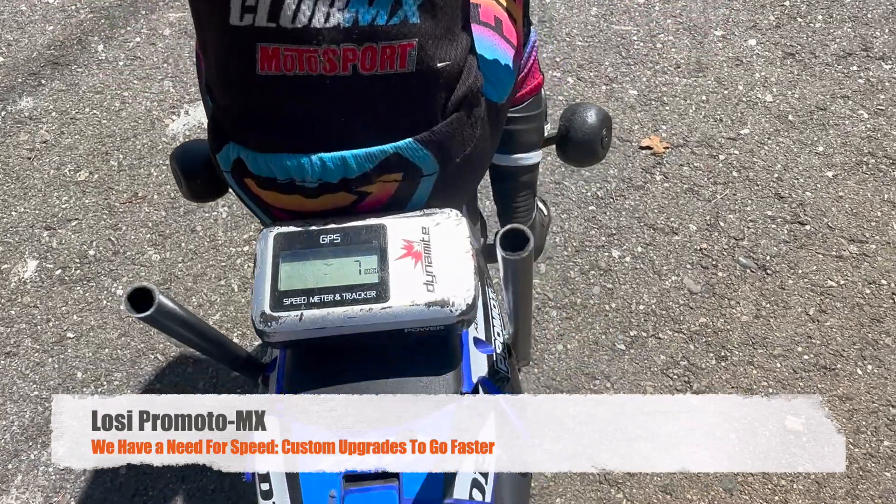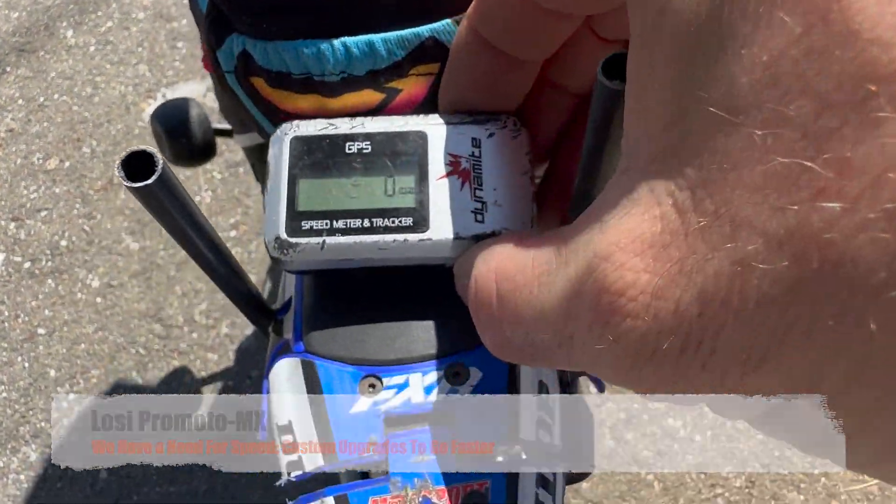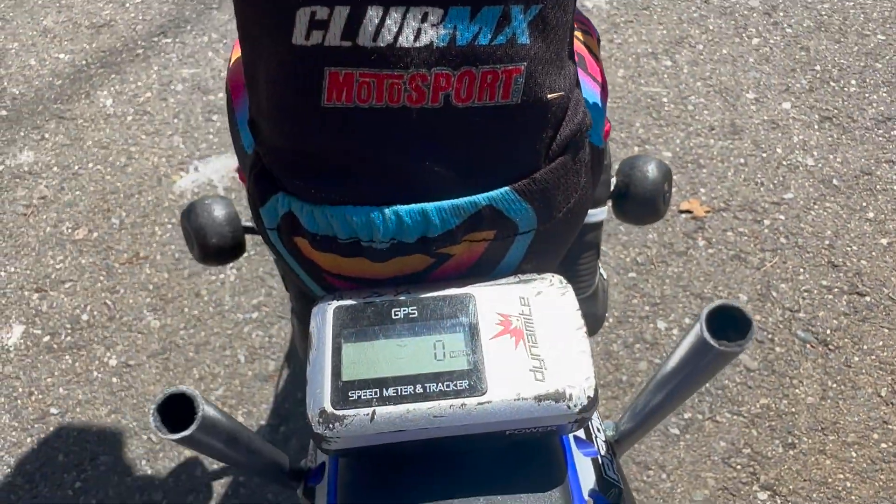All right, so we're doing a speed run. Here's our GPS, we're going to zero that out. Zeroed.